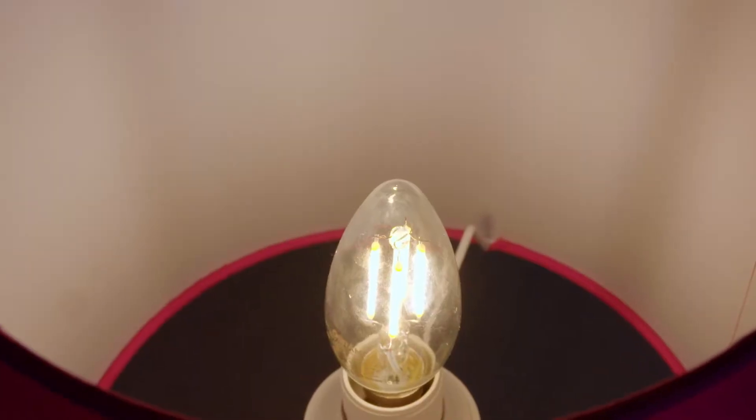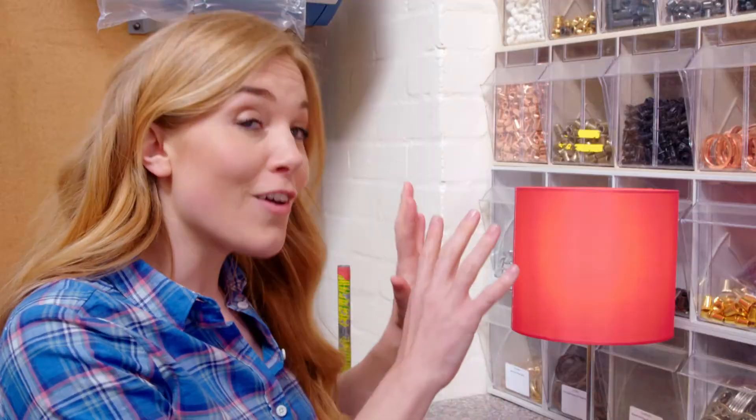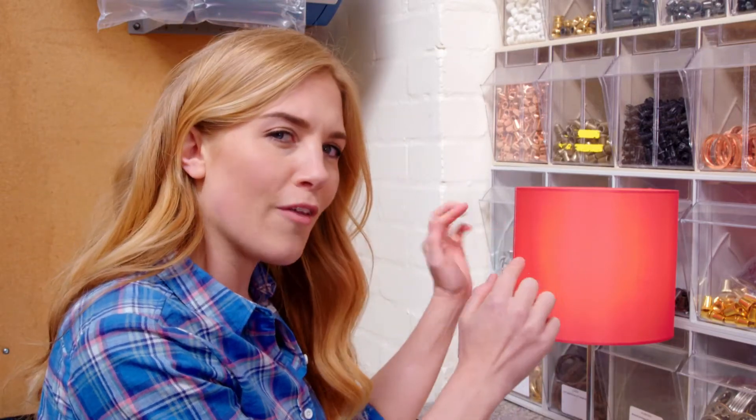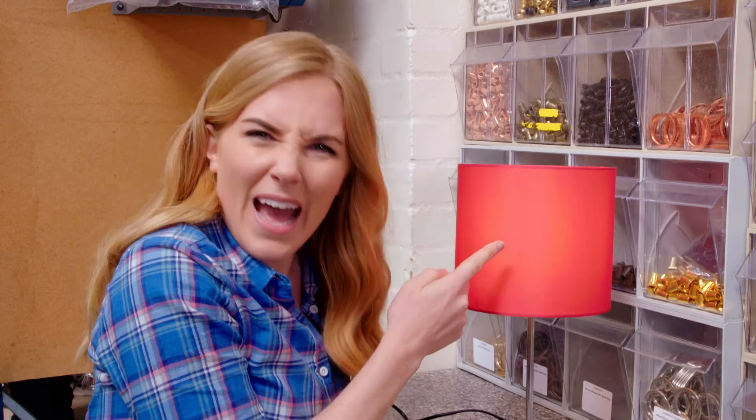Inside the lamp is a light bulb, and the light bulb gives out light so we can see in the dark. But we mustn't look directly at the light bulb for very long as it might hurt our eyes. Because the light bulb is so bright, the lamp needs something to help protect our eyes. That's right — it's the lamp shade. Can you see how the lamp shade surrounds the light bulb? But it still lets some light through.